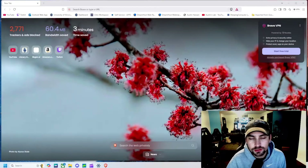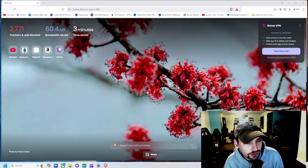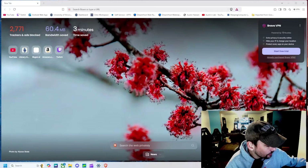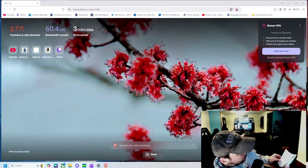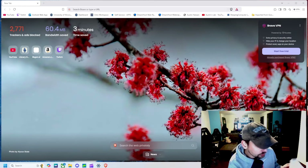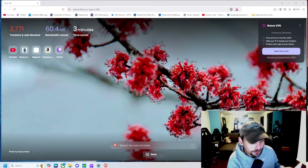Now our Ender 3 V3 SE should be set up and working. Next we are going to download the software necessary to print on this machine. We jump over to the web and search up the website shown in the guide — there's also a QR code you can follow, but we're going to go to the website itself.